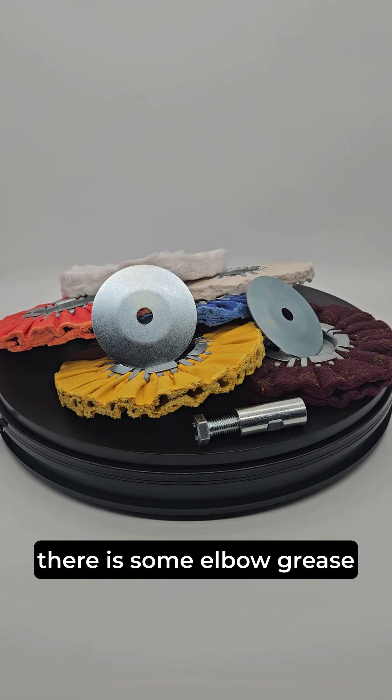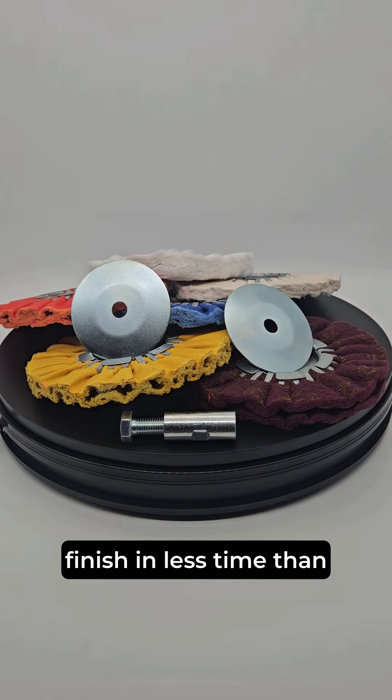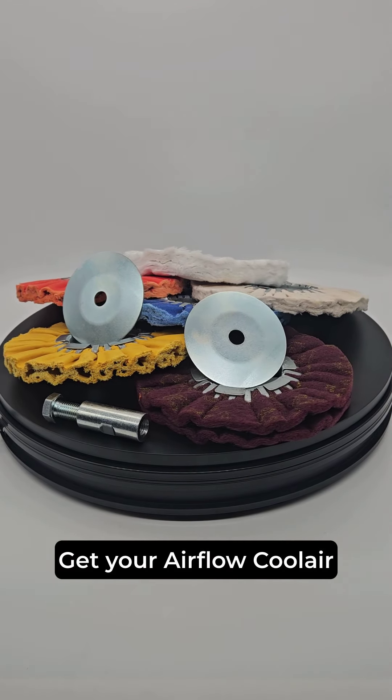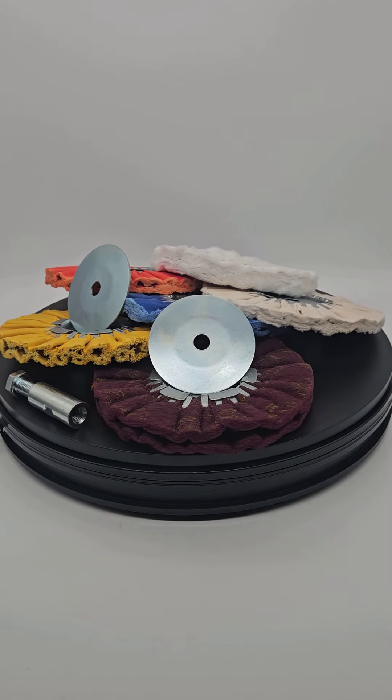Well, almost — there is some elbow grease required. Check that awesome looking finish in less time than usual. Buff your metal surfaces to a brilliant shine. Get your Airflow Cool Air Polishing Kit today and enjoy a professional look every time.